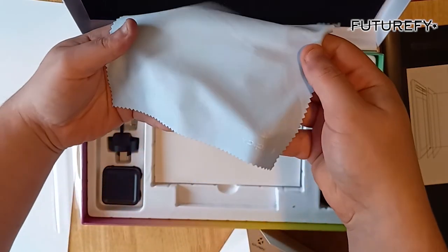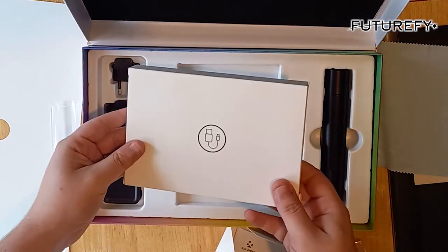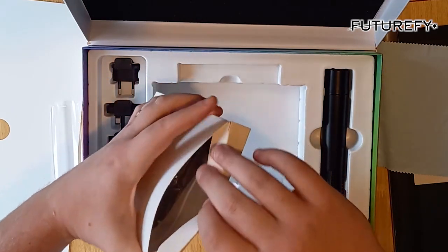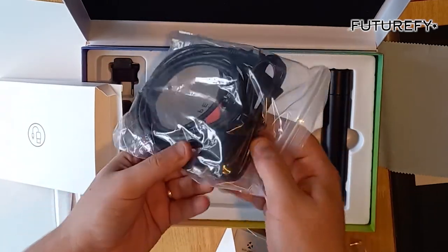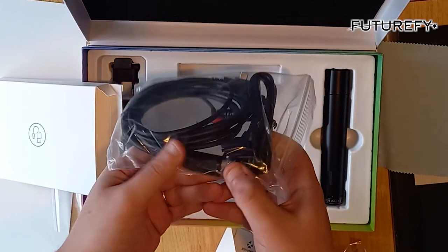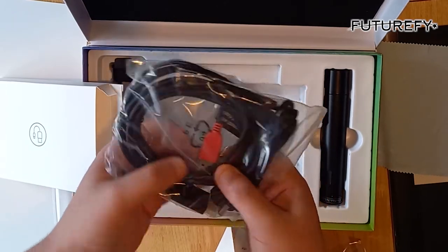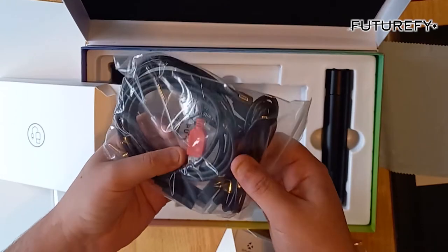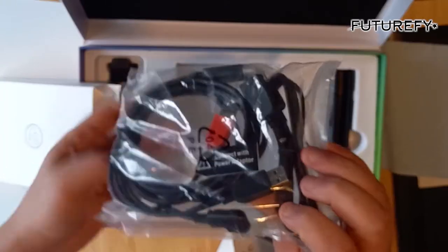Microfiber cloth — always an essential for this sort of stuff. Now it's quite a big box just for a charger. Oh, there you go — quite a big charger. I believe that's an HDMI cable, USB cable, USB cable, USB extension cable, USB-C, USB.